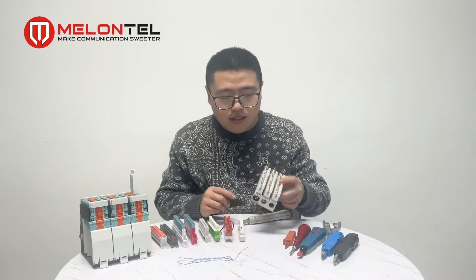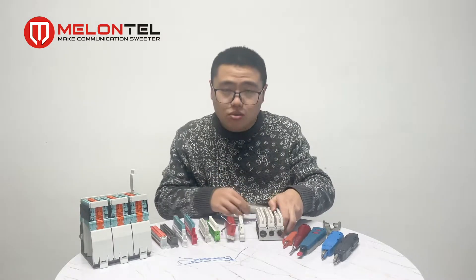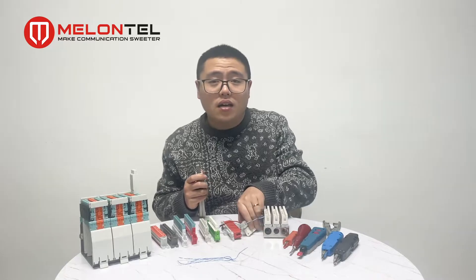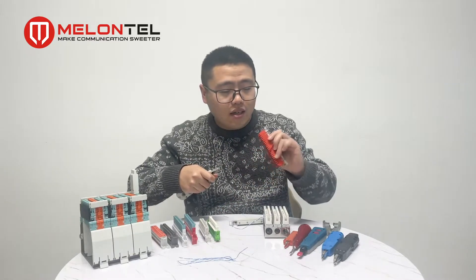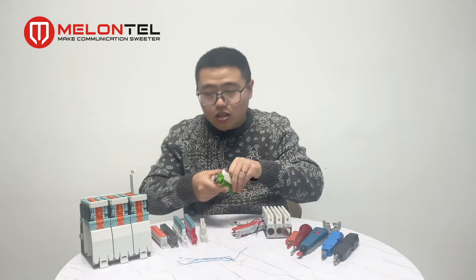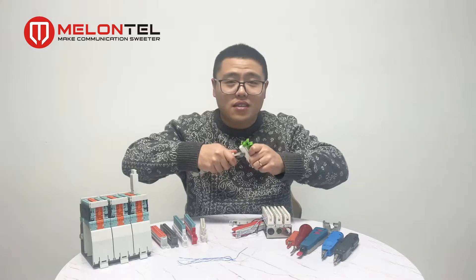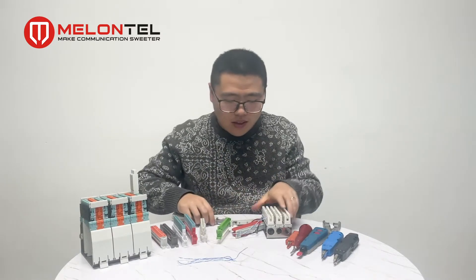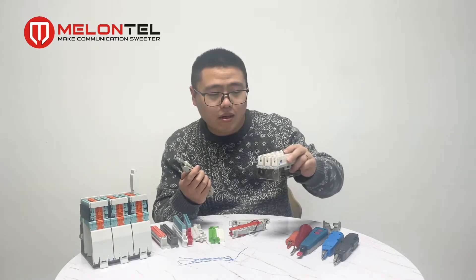We have already finished the cable connection on the Krone module. This insertion tool can also be used for the HD180, the Earth Connection type, and the Covenant type — yes, the Covenant type also can use the Krone insertion tool. So we can see this tool can be used for all types of Krone modules on the MDF.